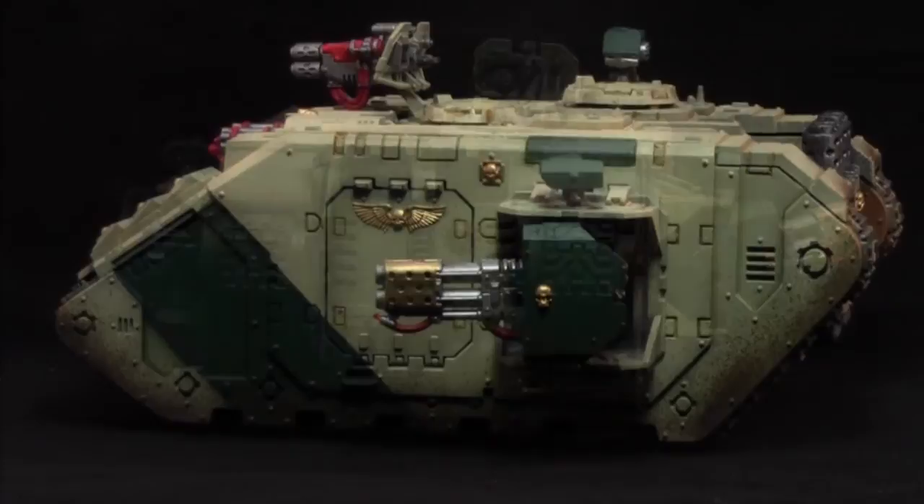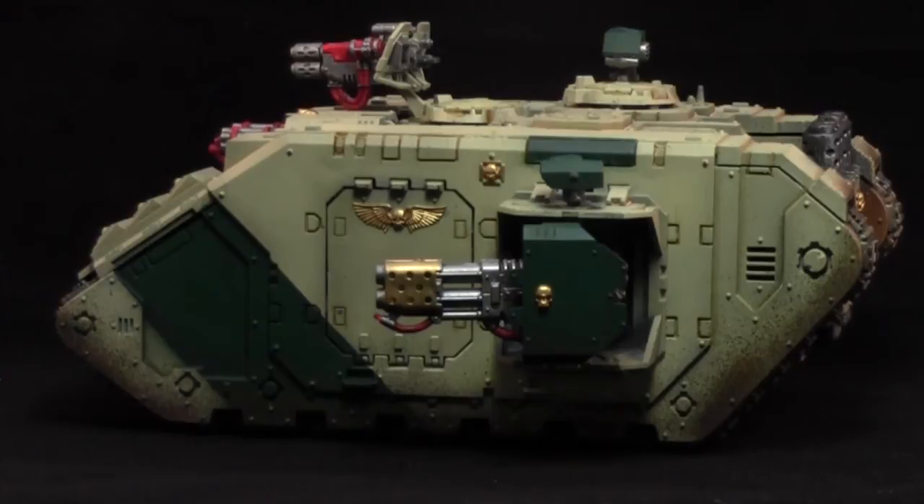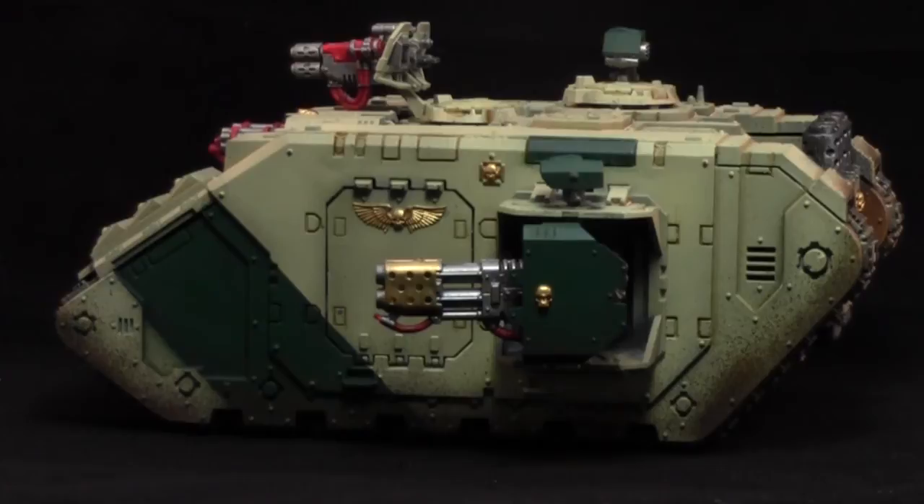Thank you very much for watching this painting tutorial. Leave comments in the comment section down below for what vehicles you would like me to do in the future. Thank you very much for subscribing to The Warp and checking out this video — please like the video and comment in the comment section down below.